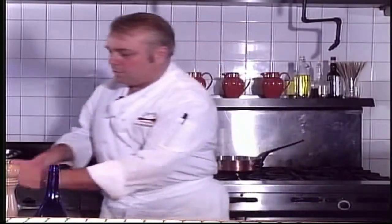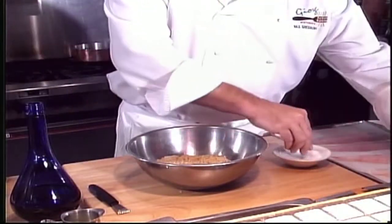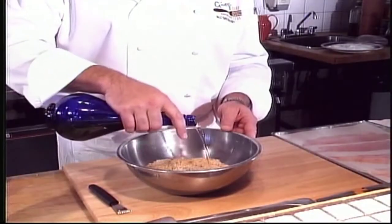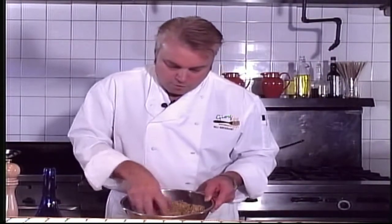Add that to the breadcrumb mixture along with some black pepper, some salt, some lemon juice, some extra virgin olive oil, and some fresh parsley. Give that a little mix. You want it nice and crumbly — you don't want it swimming in oil, just lightly moistened. You can see there's no real oil, but it does pack together — that's the secret to it.